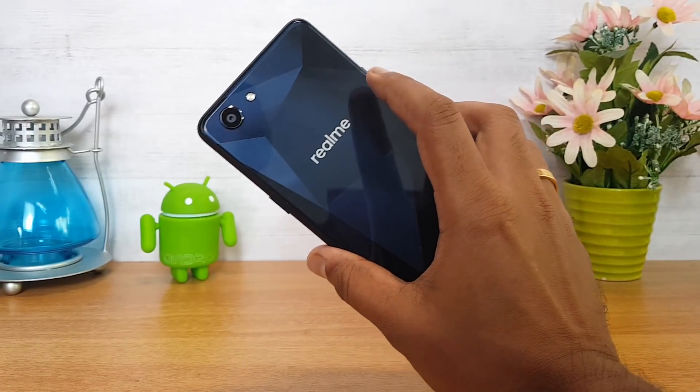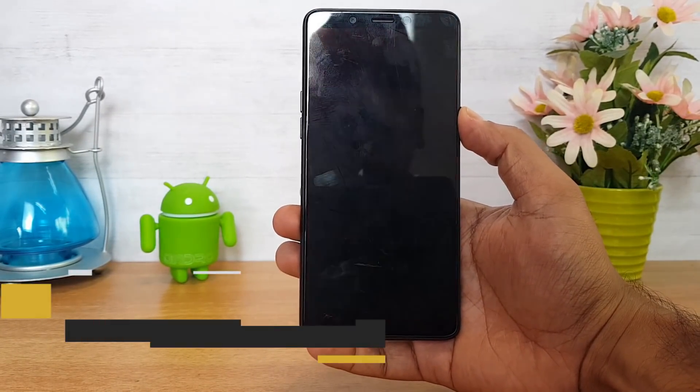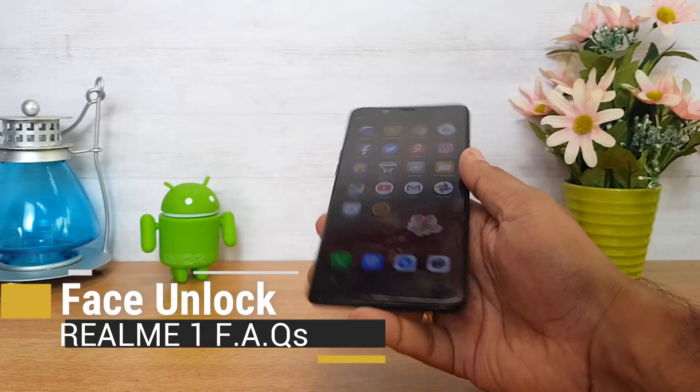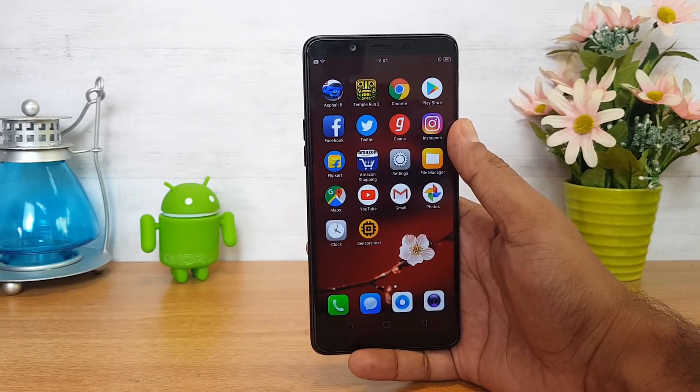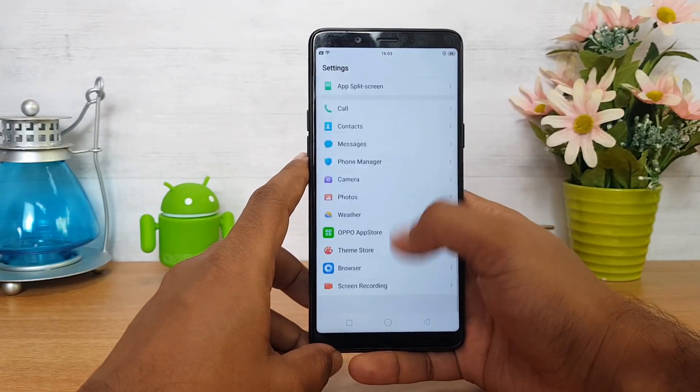The fingerprint scanner is definitely one of the missing aspects on this device. There is no fingerprint scanner; instead it comes with a face unlock functionality, which is quite fast. We have also done a detailed video on the face unlock functionality of this device.